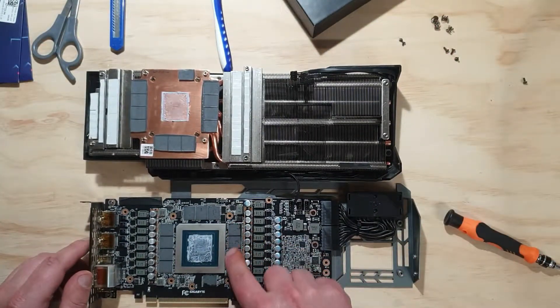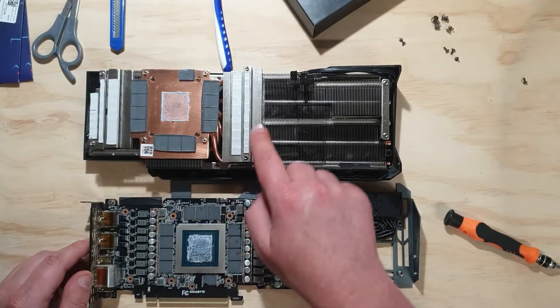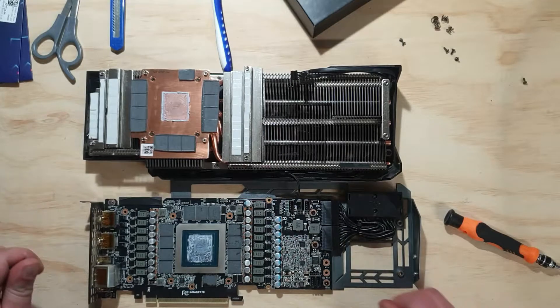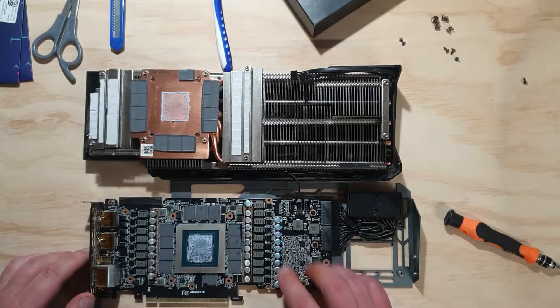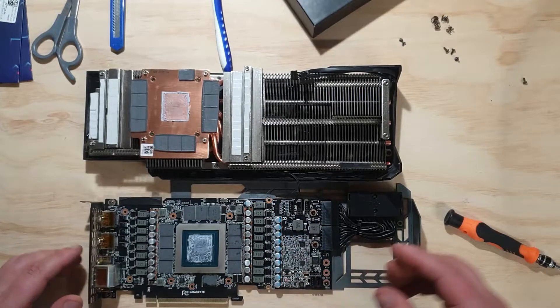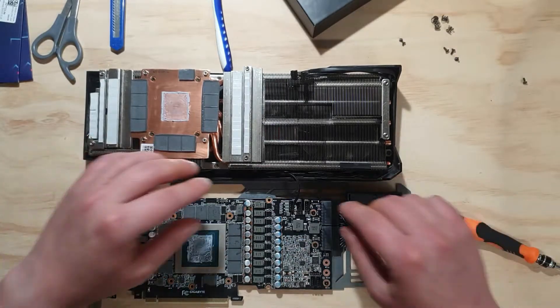As you can see, this is where the thermal pads were sitting. They're all pretty sticky. These white ones here we're not changing — they seem to be fine, just got a little bit of grease on them. We might try and clean that up, but it's not a big worry.